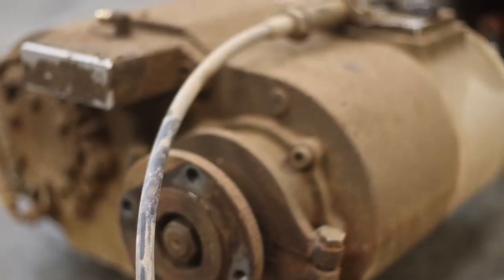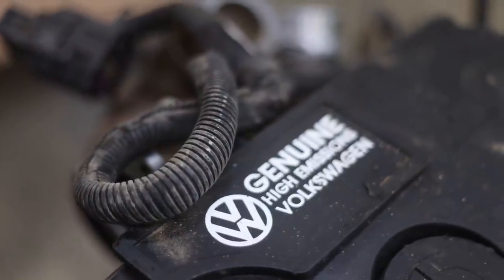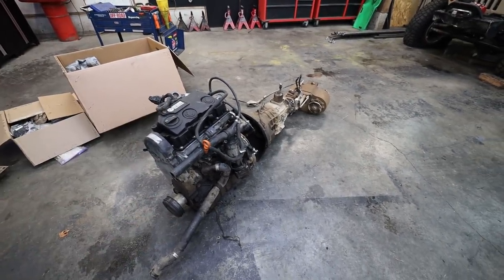We've got all of our ingredients for Nate's TDI-TJ spread out on the floor here. We've got an Atlas four-speed transfer case, we've got the stock NV3550 out of the Jeep TJ, and then we've got this BRM TDI out of a 2006 Volkswagen Jetta. I'm going to get cleaned up and then I want to talk about today's sponsor.